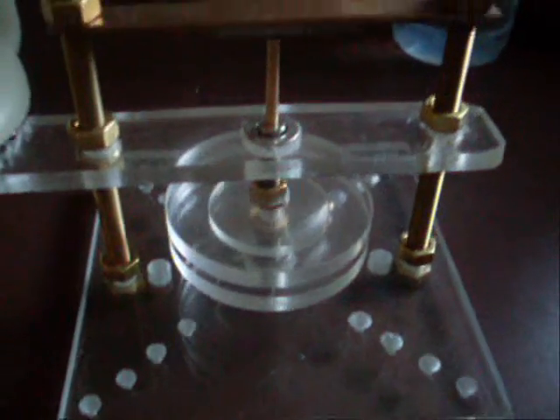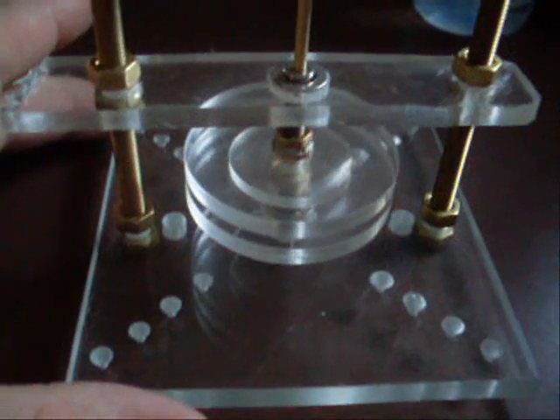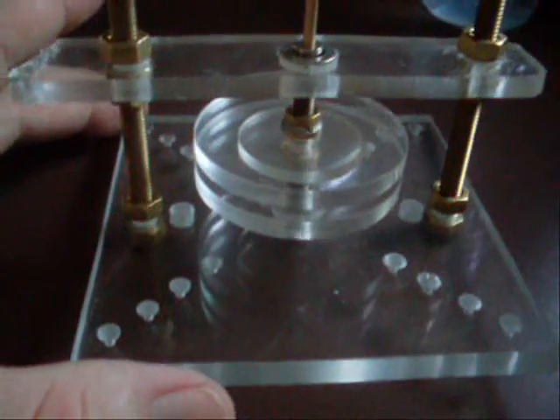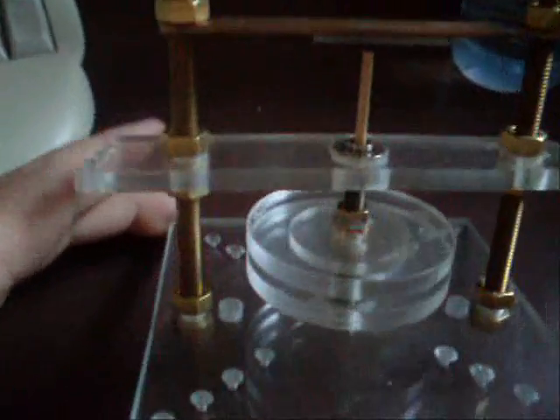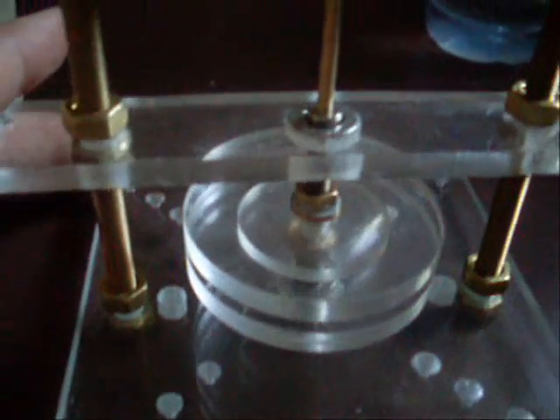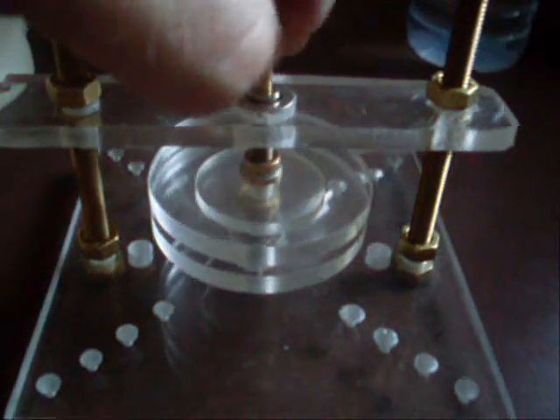First thing is I've decided we're going to get rid of conventional bearings, because with two big magnets on either side of the rotor, you're going to get lots and lots of bearing drag. You just cannot have conventional bearings in there, not to mention the fact that they're full of friction.